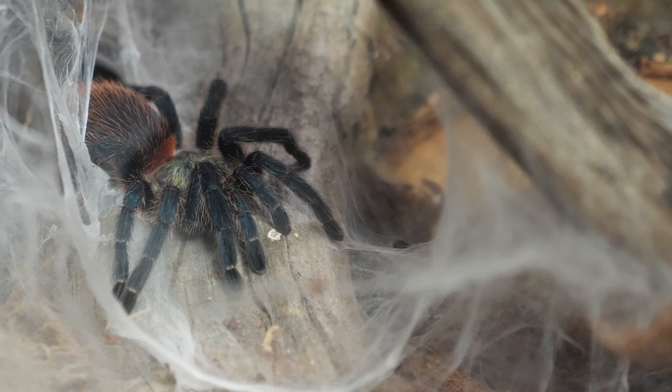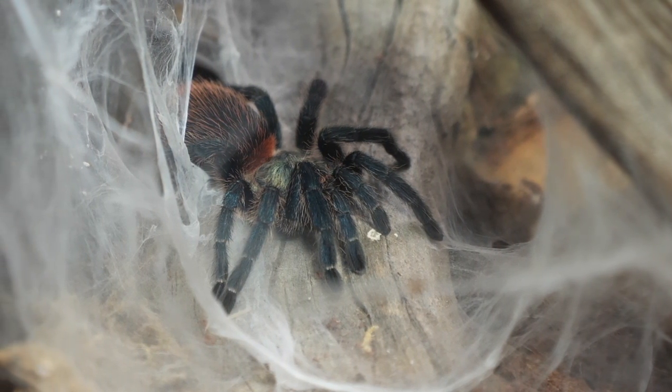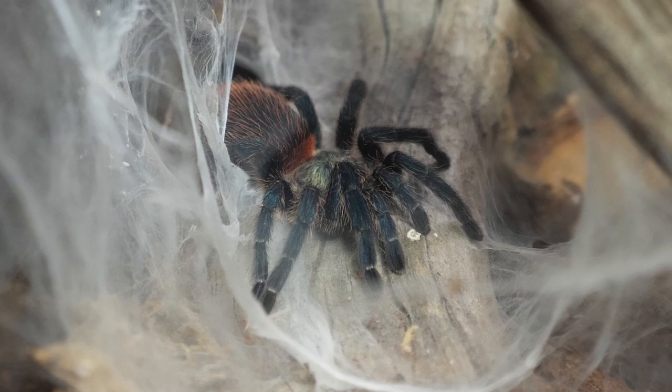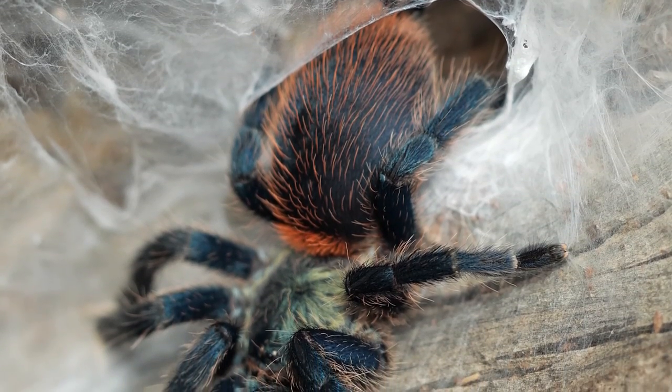These are prolific webbers and will fill any enclosure with an elaborate maze of tunnels. So it is beneficial to include plants, cork bark, and other decorations that are vertical inside the enclosure for them to use as anchor points for their webbing.